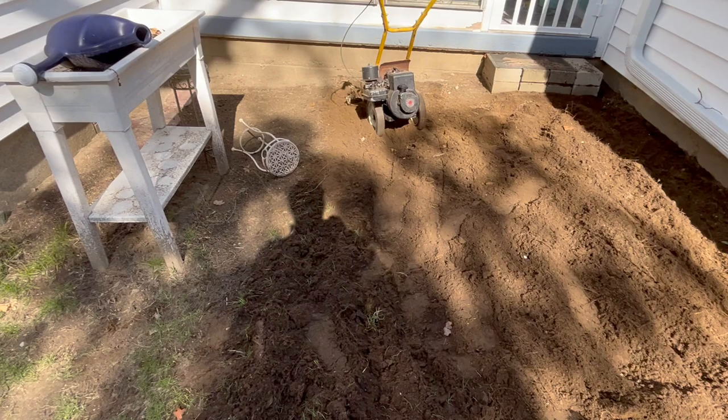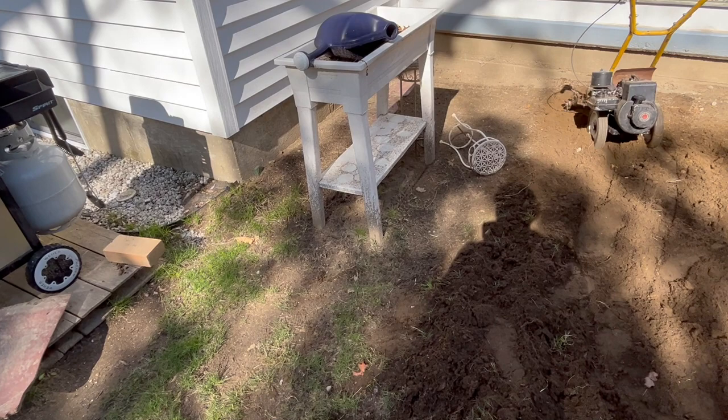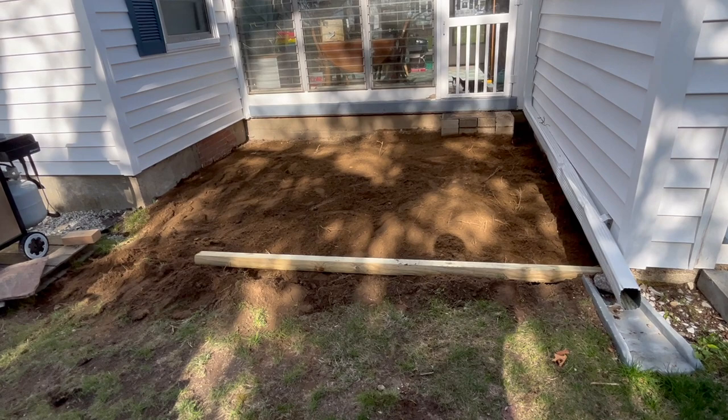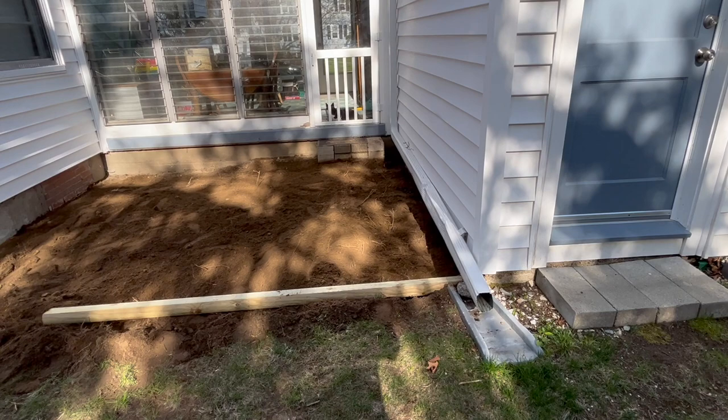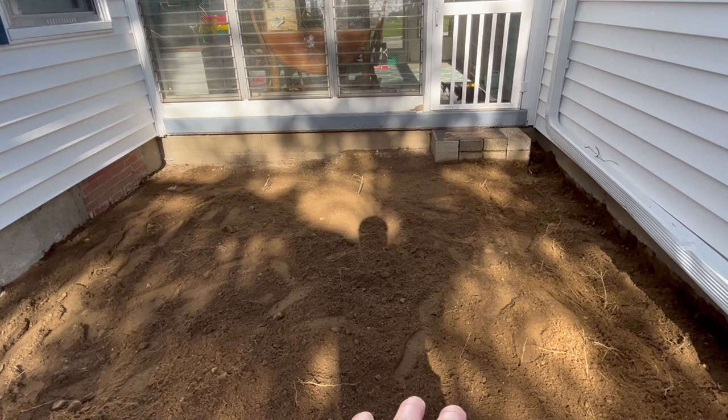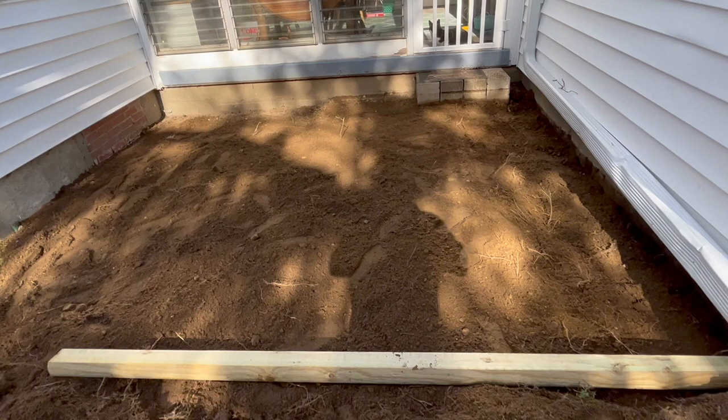Once we get it all prepped, I'm going to tamp this down, then put some landscape fabric over it, level it off, and tamp it down again. So that's pretty much what we just accomplished — we cut down this section a couple of inches and raked it over. It's not perfectly level, but I don't need it to be perfect. I just need it to support gravel, somewhat level.